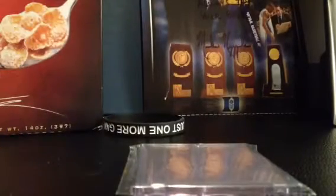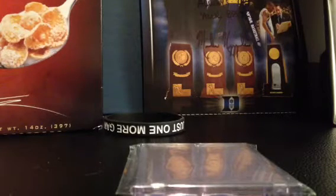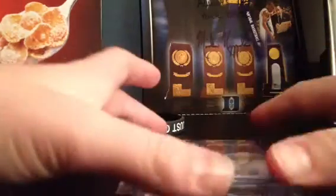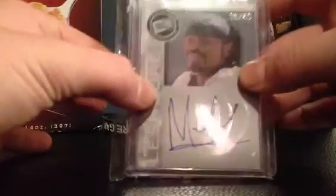Hey, what's up guys? Got a one package mail today — it is a Canó PC mail today, probably my best Canó card. Picked this card up for what I thought was a pretty good deal. I'm gonna show you; pretty excited about this card.